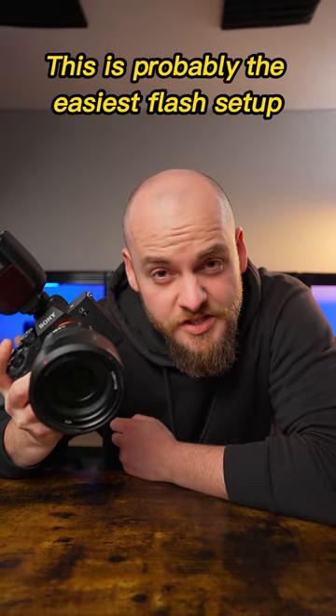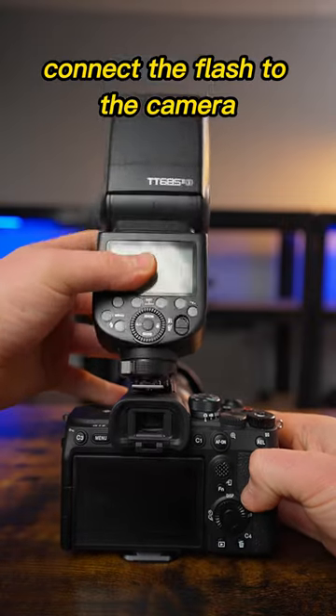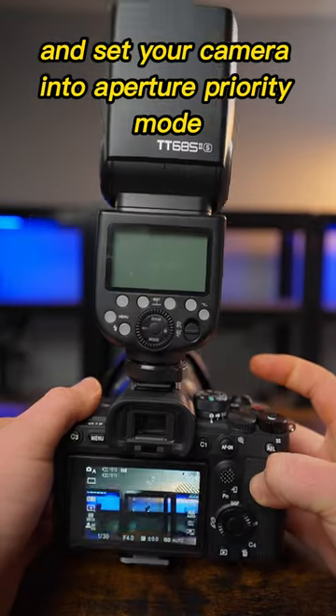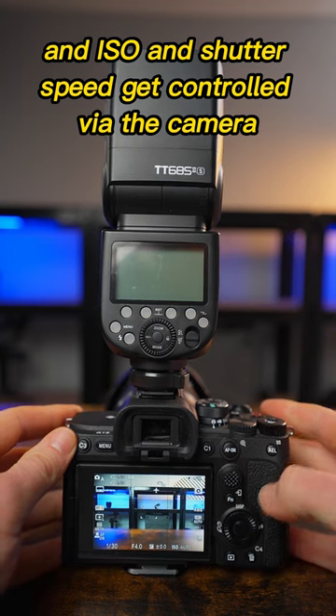This is probably the easiest flash setup you can use as a beginner. Get your matching flash for your camera and connect the flash to the camera. Switch on your camera and set it into aperture priority mode, so you can control the aperture while ISO and shutter speed get controlled by the camera.